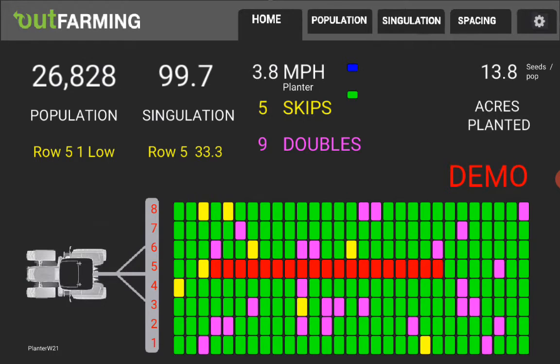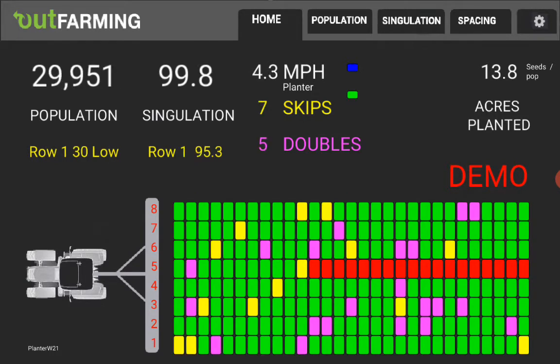As we go by here in demo mode, the red boxes show that row five has been out of seed for a little while.